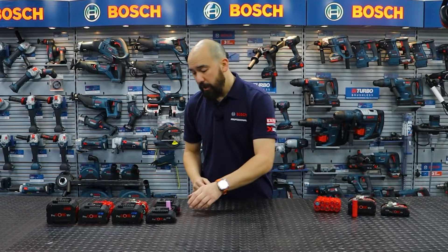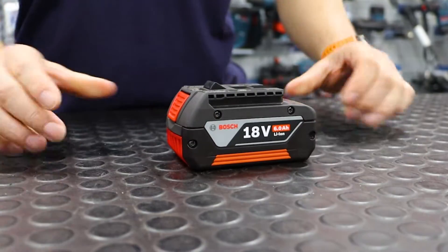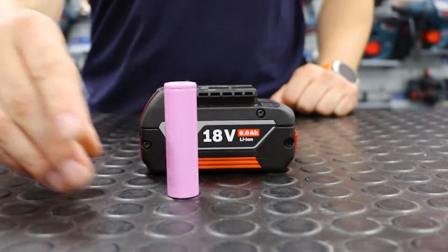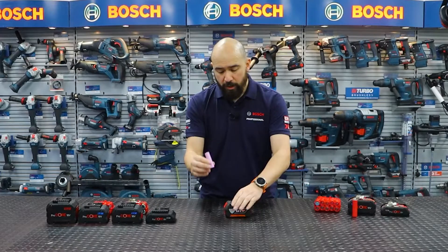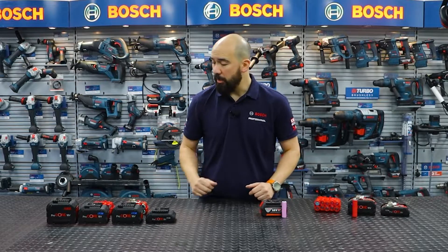When we first came out back in 2007 with our Cool Pack battery, this was our 18 volt lithium-ion battery running on the 18650 cell. When we designed this battery, we were already aware that lithium needed to be kept cool in order to keep the battery both efficient and to maintain that runtime and lifetime nice and high.